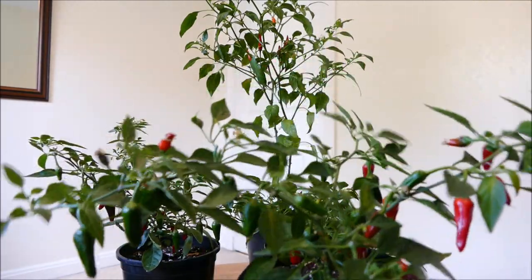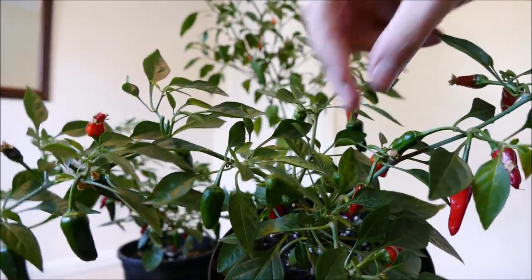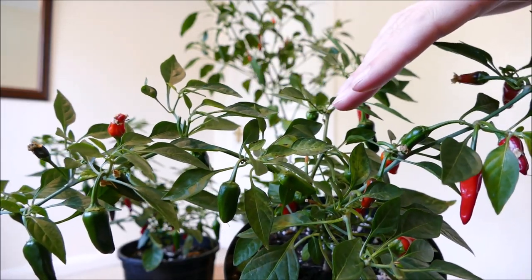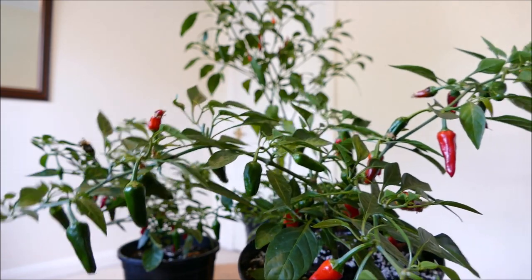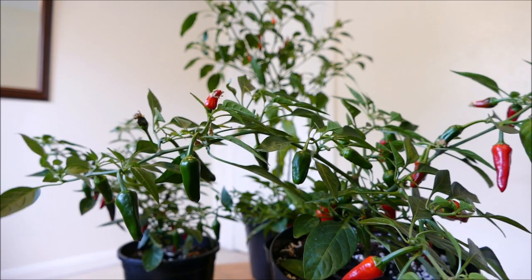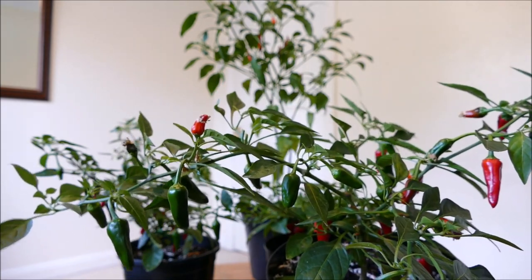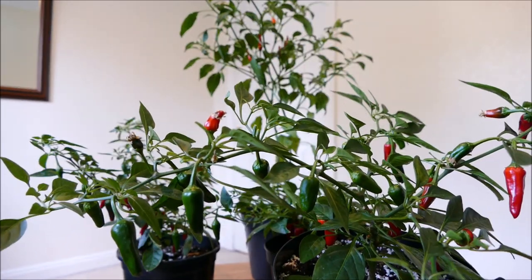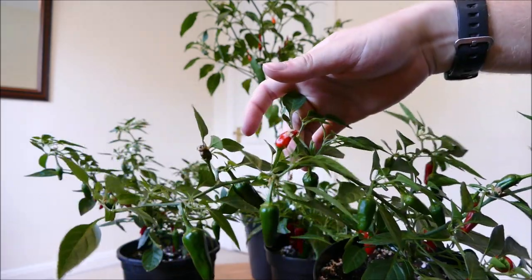There is some slight nutrient deficiency starting to show up — you can see here, it looks like it could be a manganese deficiency, so I'll need to treat that. I'm going to give them a feed soon; I've just been giving them a normal tomato feed which hasn't had any issues until now, so I'm going to have to give them some manganese as well. Earlier in the year I gave them some Epsom salts to provide magnesium, because peppers like quite high magnesium levels. I'll probably give them another Epsom feed alongside the manganese feed just to make sure there are no deficiencies.